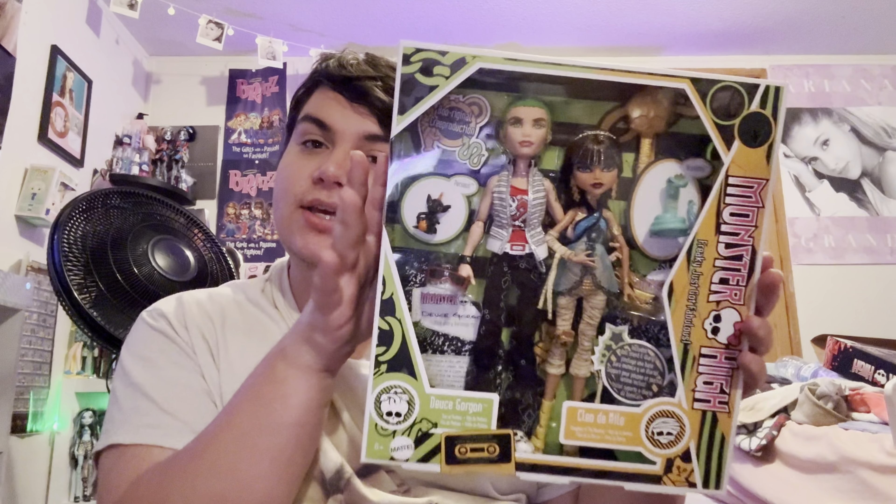Hey guys, it is me Kaden, and in today's video we are going to be unboxing the Cleo and Deuce Creep Productions — part three of Creep Productions. I did part one almost two years ago and then I have part two, which is Abby, Ghoulia, and Spectra. And now Cleo and Deuce.